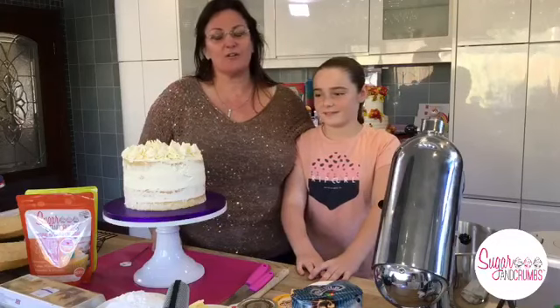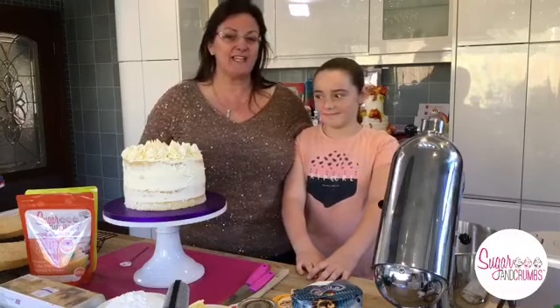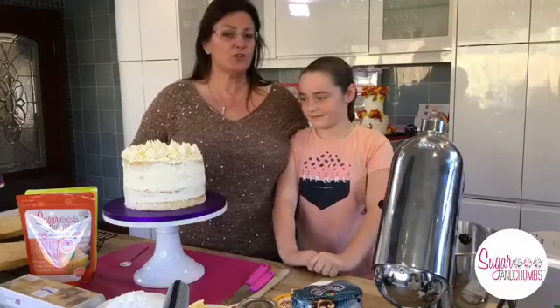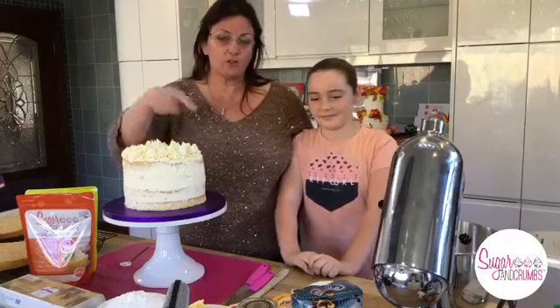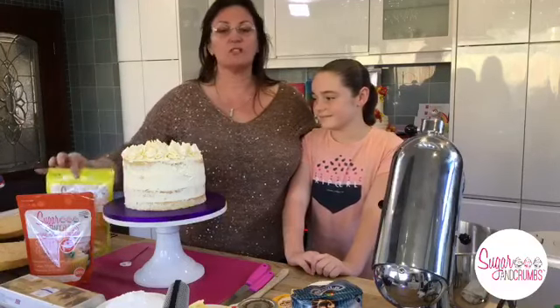I get my words muddled up at times, but for all you newbies I hope you join in with the Sugar and Crumbs community because they are fabulous. This cake smells amazing. When we make it I'll talk through it - we've used peanut butter today, but you can use jam, lemon curd or any other flavour. We've used salted caramel for the cream on top and banana split flavoured icing sugar for the actual sponge.